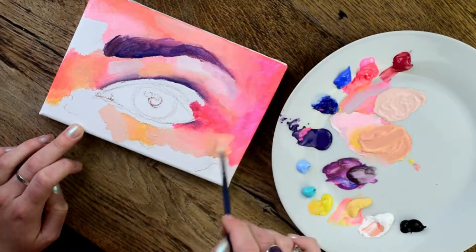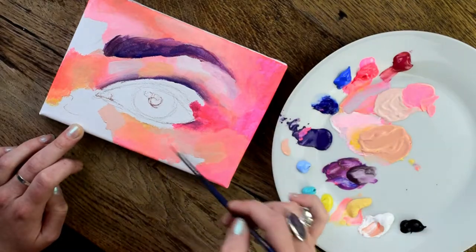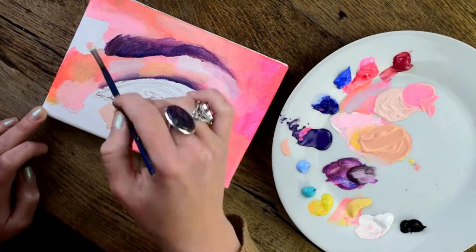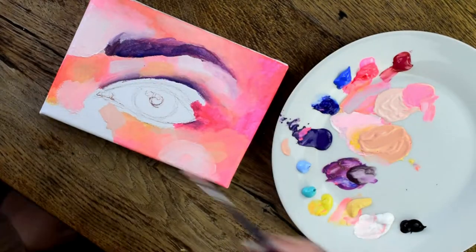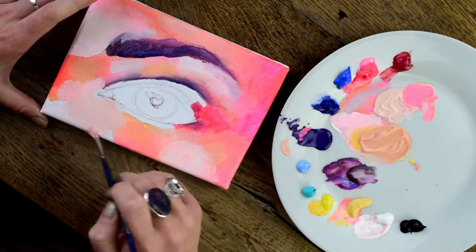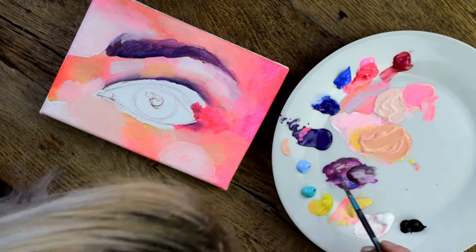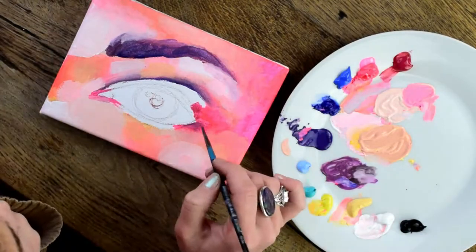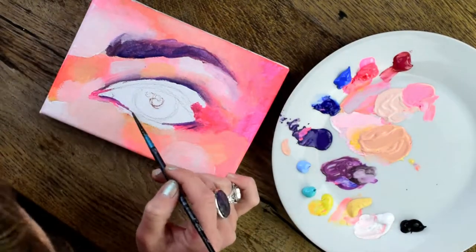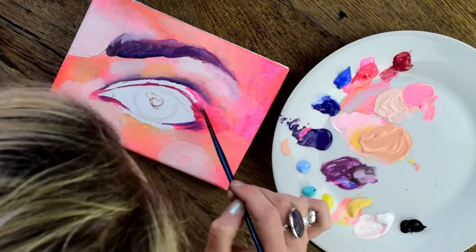Try not to go too dark or too light — I think that's best when you first begin a painting, as you can add darker and lighter areas later. I'm just trying to cover the whole canvas. For the background, I think it's good to start with the background and work toward the foreground of the painting.